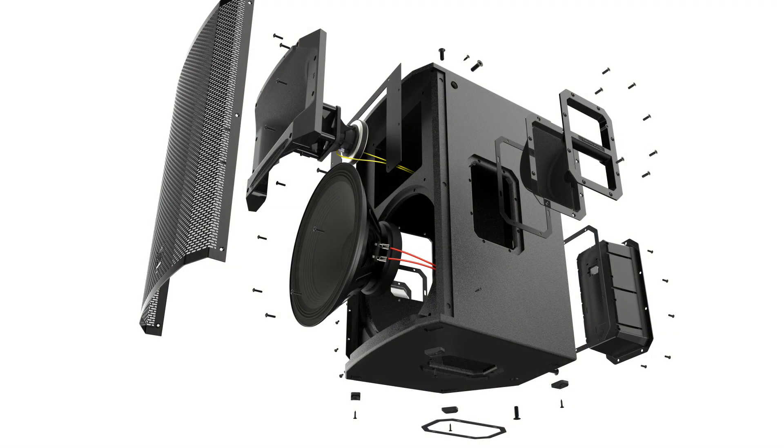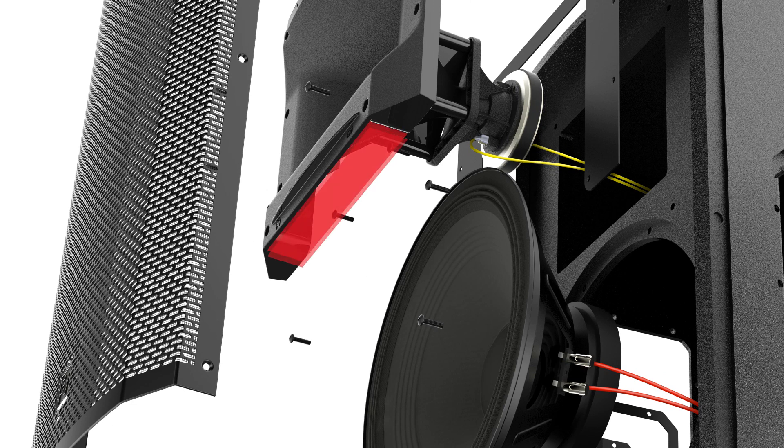It creates space for a port under the waveguide, resulting in deeper bass response. It also minimizes distortion and standing waves inside the loudspeaker.